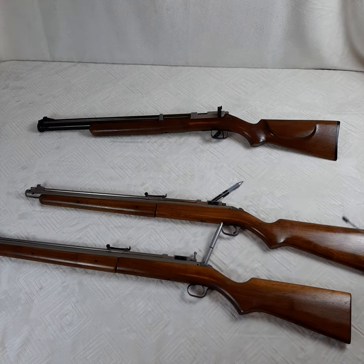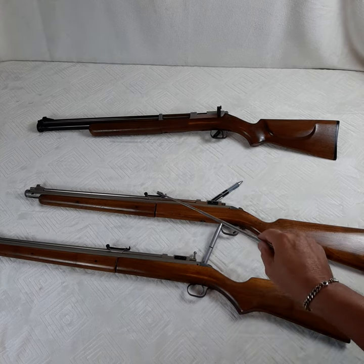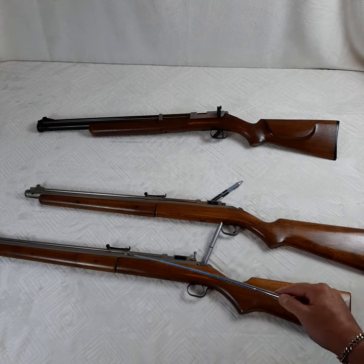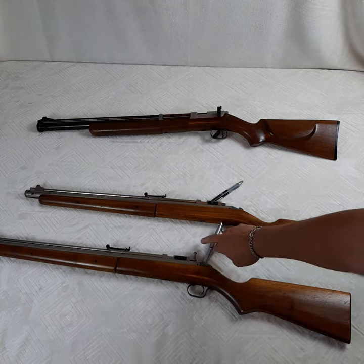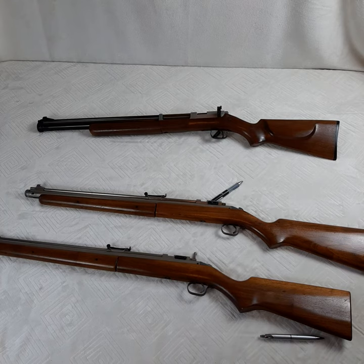These were made starting in 1949 and went to 1976 or so. In 1953, the knurled windage knob was discontinued. So if you have a knurled windage knob, you can automatically assume it's 1952 or earlier — useful to keep in mind if you're looking at one at a pawn shop or a private sale.